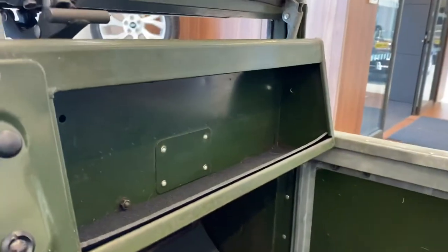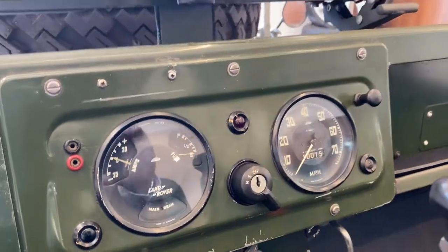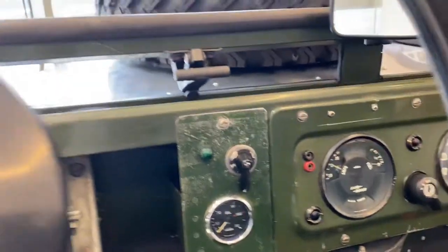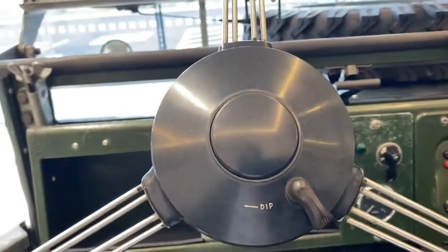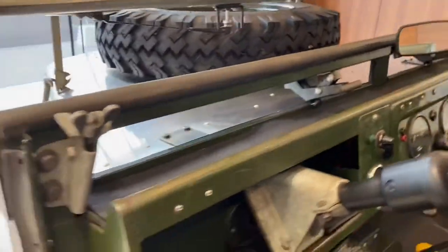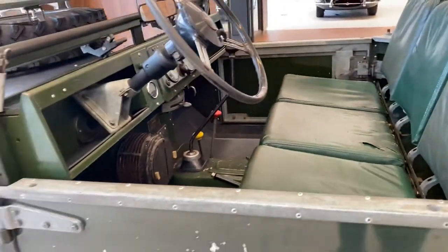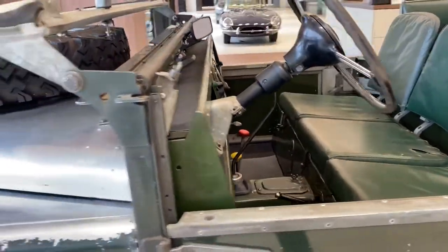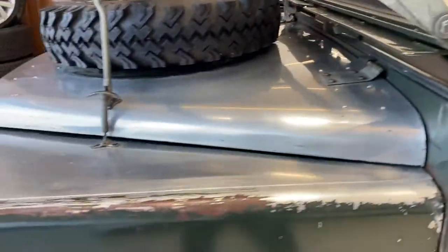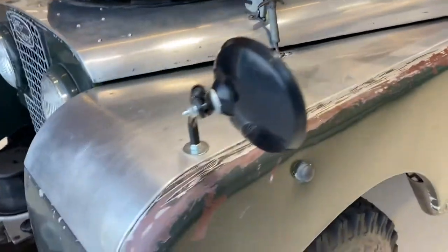But actually for 1950, it doesn't look bad. Still runs and drives. It's got a very old smell too. Nice bit of patina on the front.